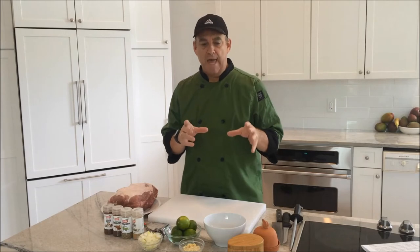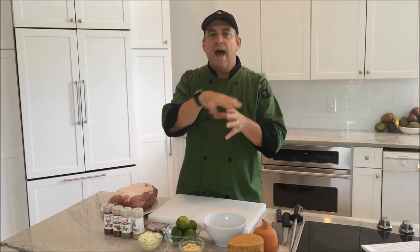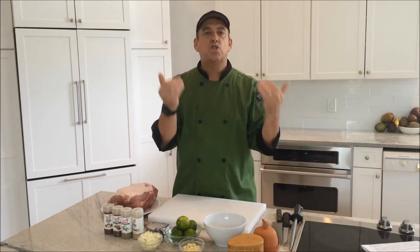Now traditionally, this is made by cubing up the pork, covering it in lard, and simmering it in a low oven for a long time, so it gets tender and crisp on the outside. In the home cook, we would just put it into a baking dish in cubes, put some fat on it, and slow cook it. But today I'm going to be using sous vide. It's going to come out just as delicious and it's going to be easy because I don't have to have the oven on all day.